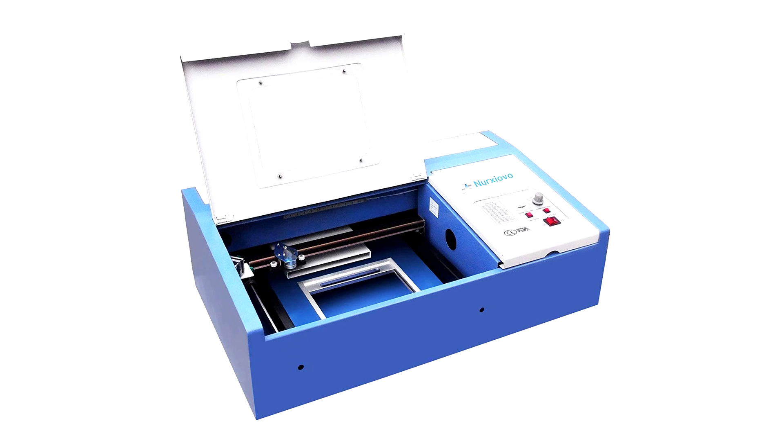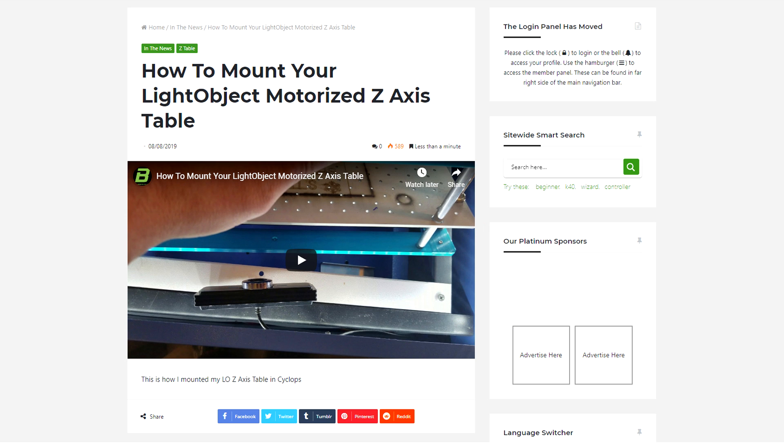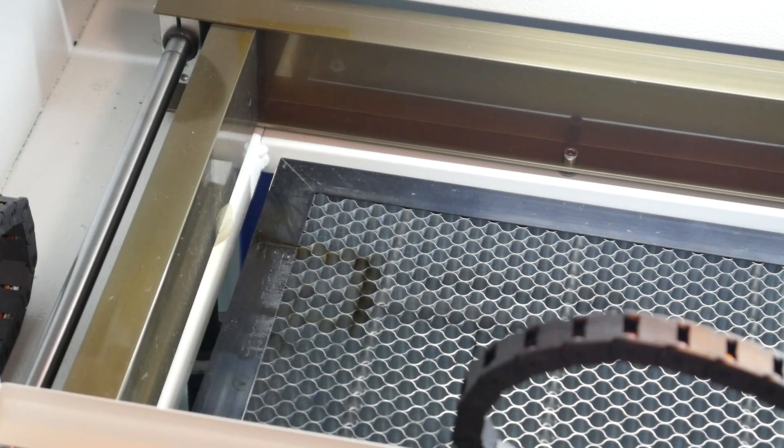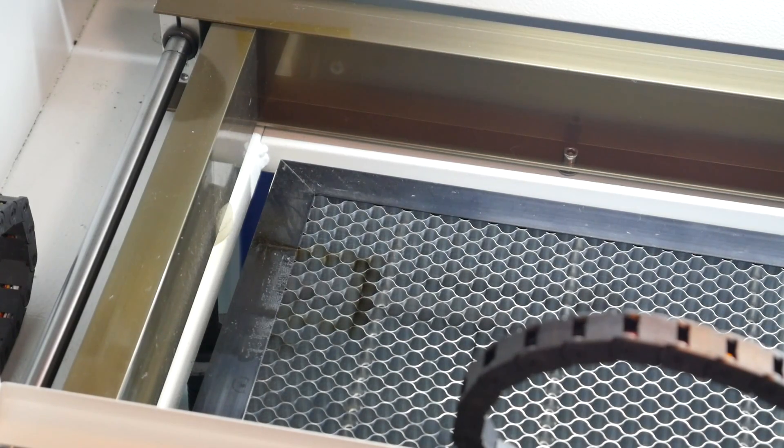Most small cutters like a K40 have a really weird clamping system with no vertical movement. It is common for many people to add their own motorized Z-axis table to account for different thickness materials. You want the bed material to be aerated, like the mesh system on mine. If you find a laser with a vertical measurement for the Z-axis, it means it should have a motorized table. Mine is very simple — it has an up button and a down button and it is agonizingly slow, but that's better than nothing.